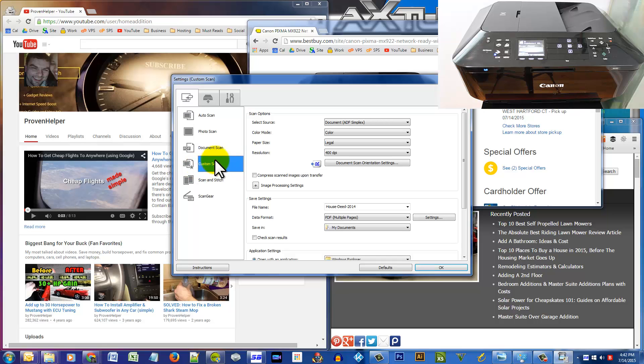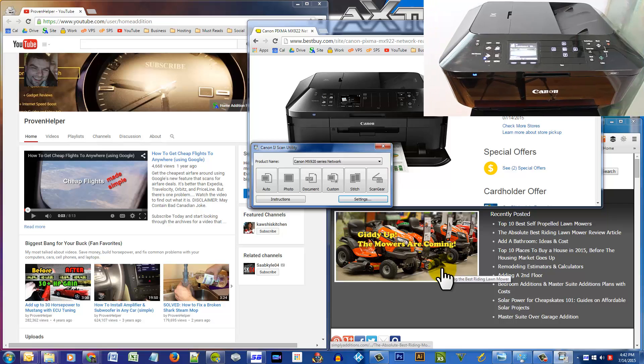Now that we have defined the options for the custom scan, we just want to save it, so click OK.